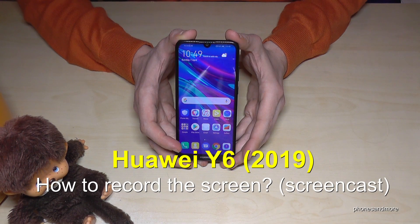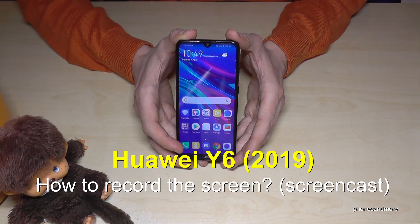Hello everybody, I want to show you in this video how you can record the screen with the Huawei Y6 in the version of 2019.